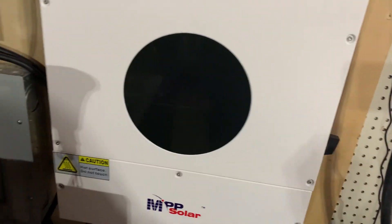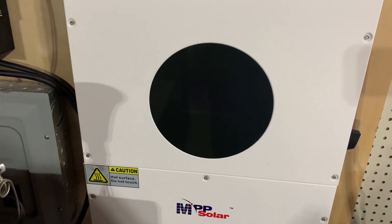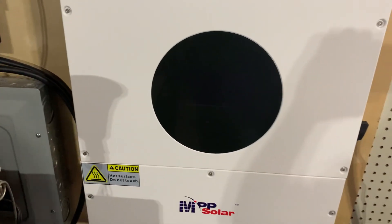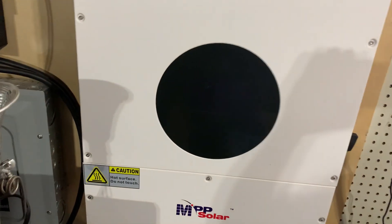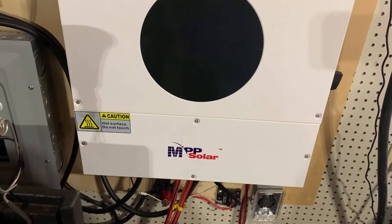Welcome back to the channel. We have an interesting issue. As you can see, everything is off. Do we have a failure of the inverter? Well, kinda.